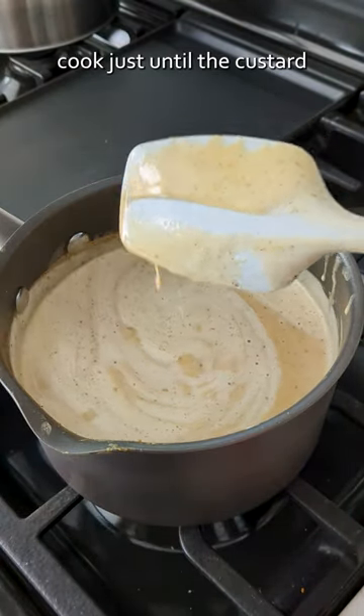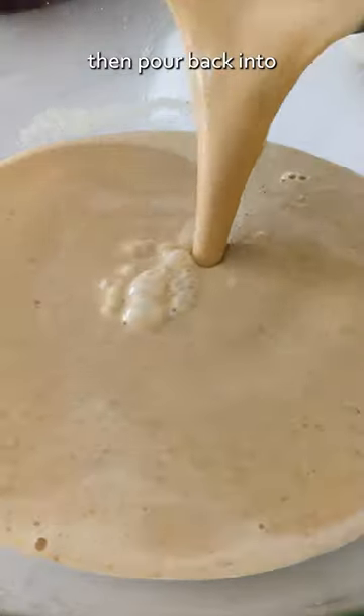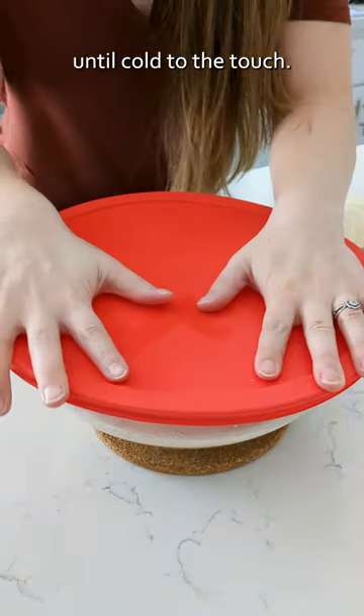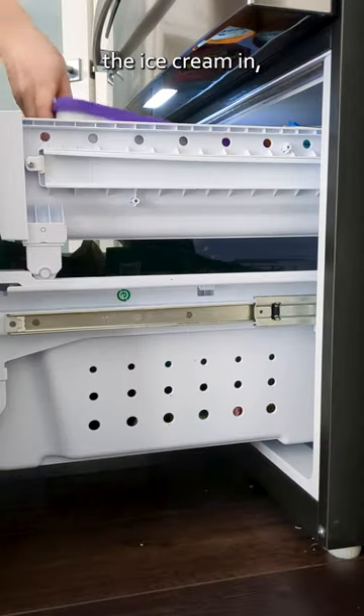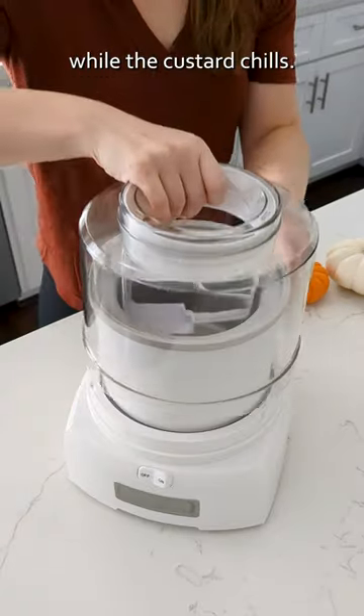To prevent that curdling, cook just until the custard coats the back of a spoon, then pour back into the bowl and chill until cold to the touch. At this point, I place my pie crust pieces in the container I'll store the ice cream in and freeze for a few hours while the custard chills.